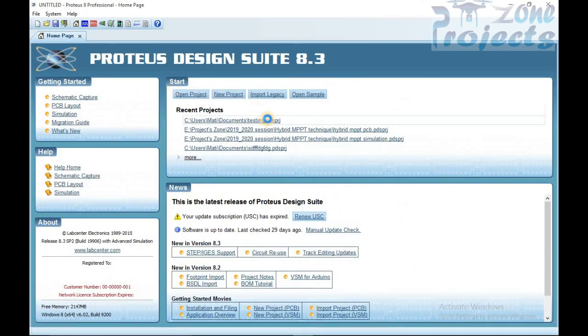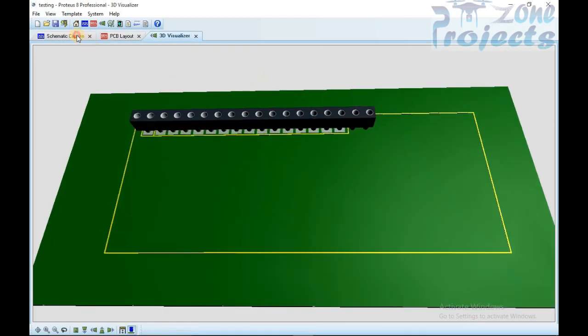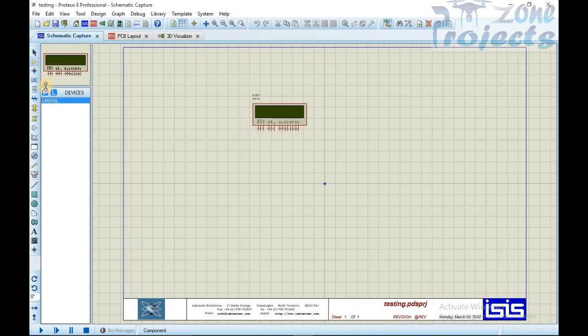Now restart Proteus and check the library by searching the pick component option. All external libraries are added using this same procedure.